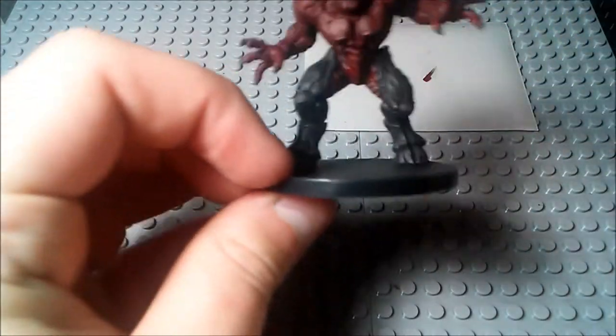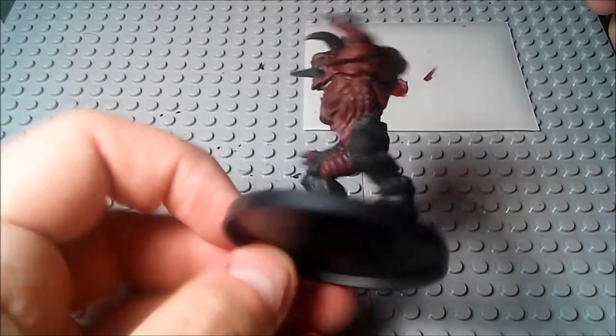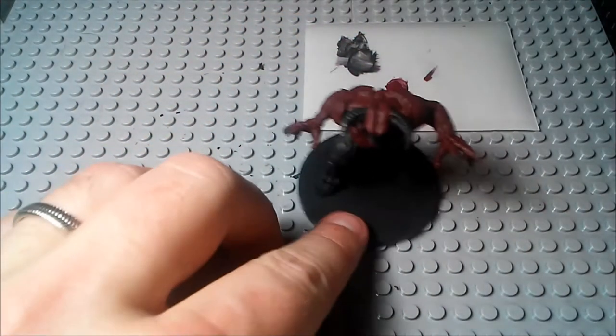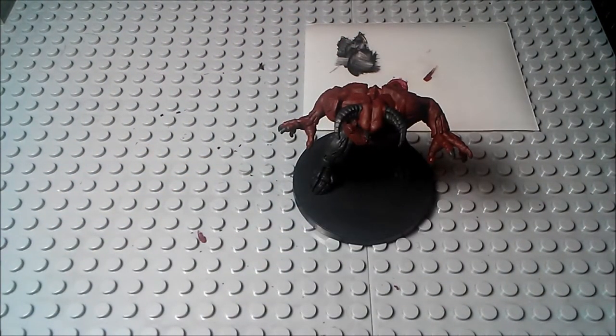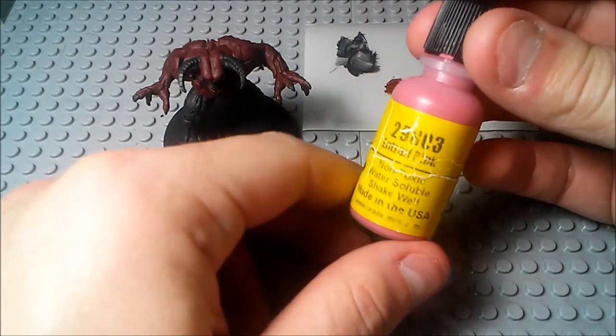So once you've got the chest and all that done, he's got a nice deep bloody red kind of look there. We're going to move on to the actual layer above that. Notoriously, the Barons of Hell are actually kind of a bright pink — the same sort of shade of pink as the Pinky Demons. And to channel that, we're going to be using this Entrail Pink color.